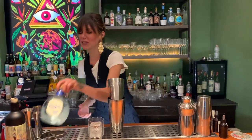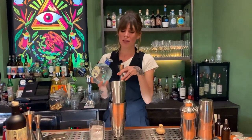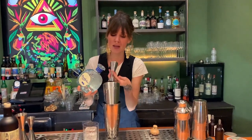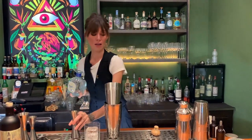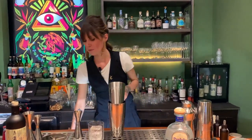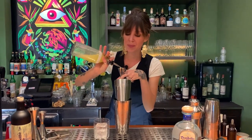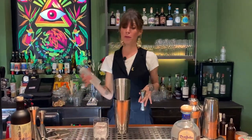For this cocktail you have to put some Don Julio Blanco, 45 milliliters, then you put some fresh lemon juice, 30 milliliters, and just a drop of simple syrup.